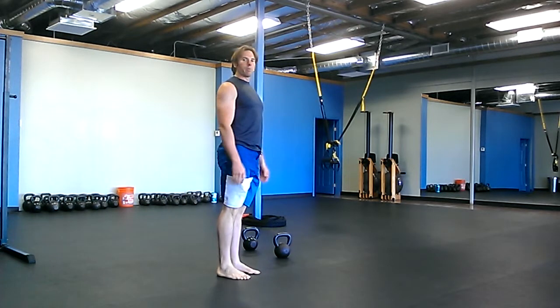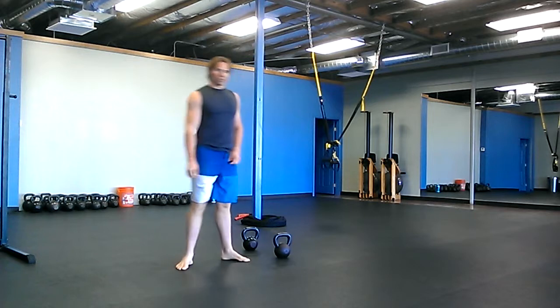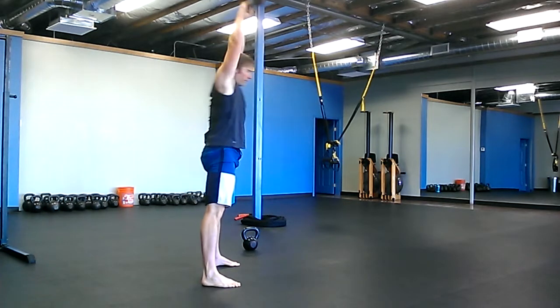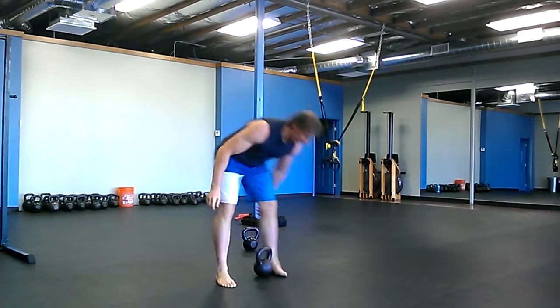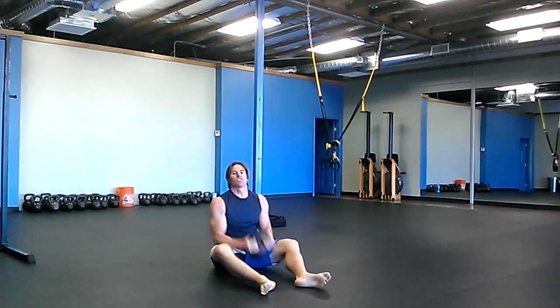All right, so there's your warm-up. The workout is five rounds and you start with twenty overhead swings, and then twenty Russian twists each side.